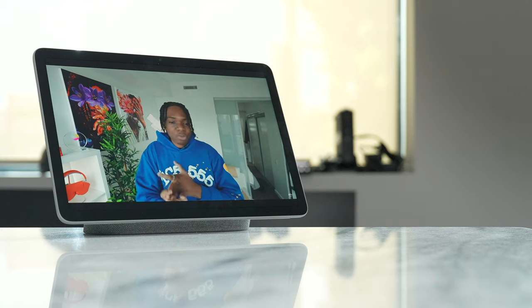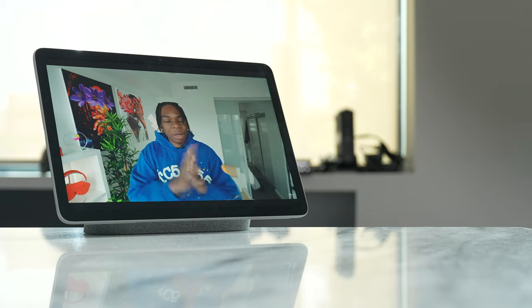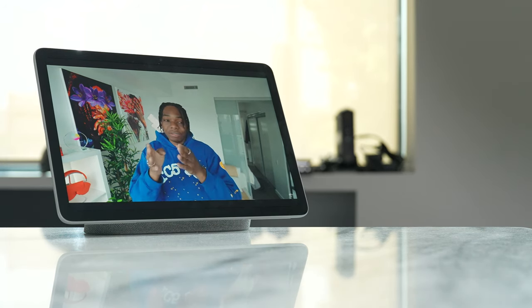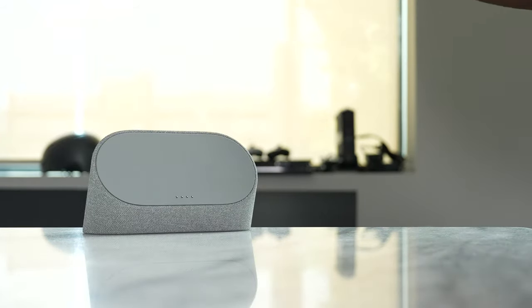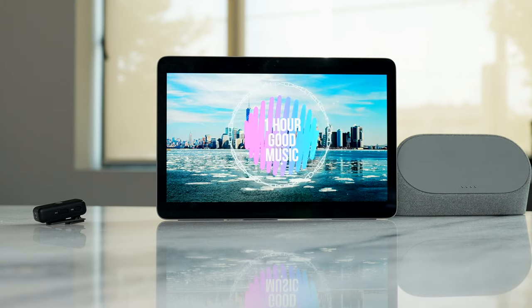There's a clear difference between the audio quality when docked versus without. You can clearly tell that with the dock it sounds really good — very rich. Without the dock, it's much flatter and thinner in terms of audio, whether you're gaming or listening to music as we heard in those samples.